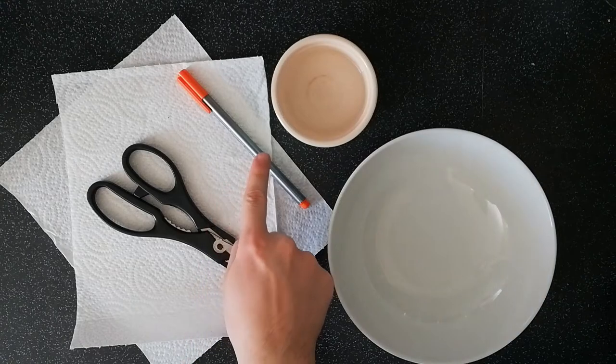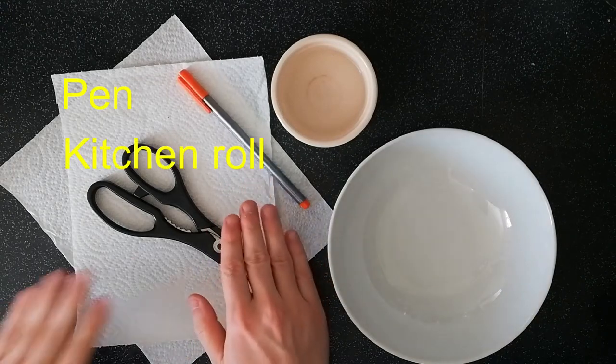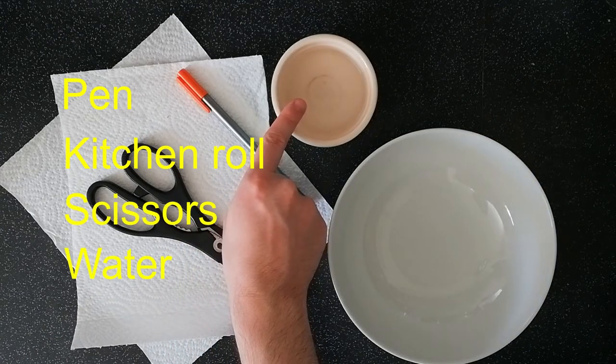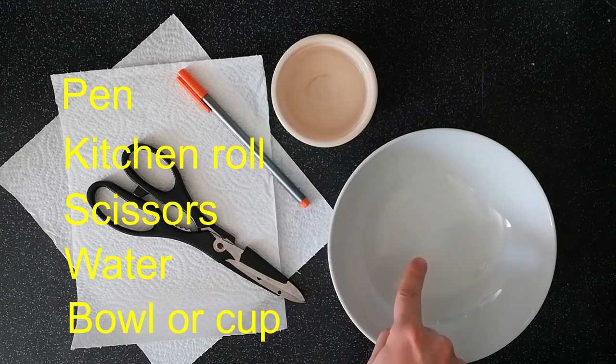For this experiment you will need a pen, some kitchen roll, a pair of scissors, some water and a bowl or a cup.